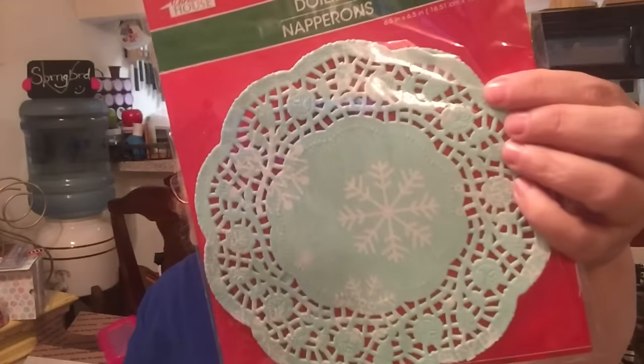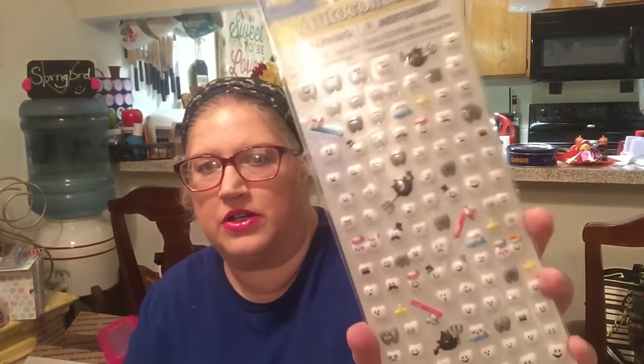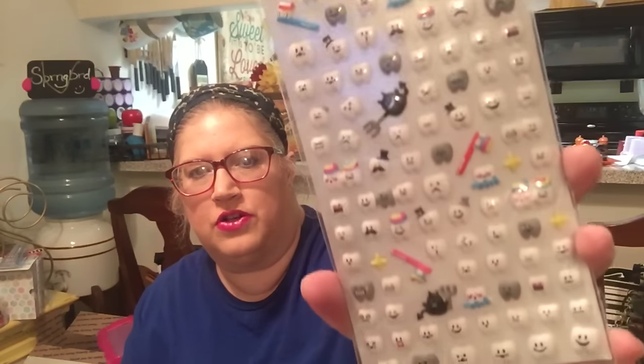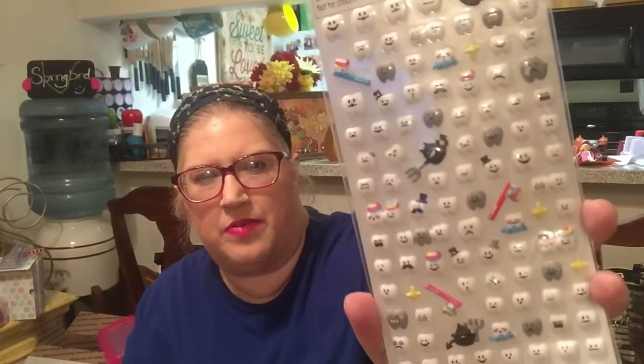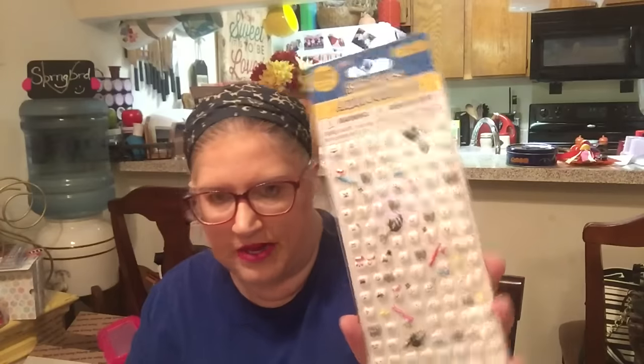I picked up these snowflake doilies — they are for a Christmas craft project I'm going to do and I will share that with you. I also picked up these teeth stickers, 102 of them. I wasn't sure if I had found them before — I didn't find very many of these little mini stickers. I can't remember if I purchased the teeth ones or not, but I really liked them and it was the only one they had, so I purchased them.